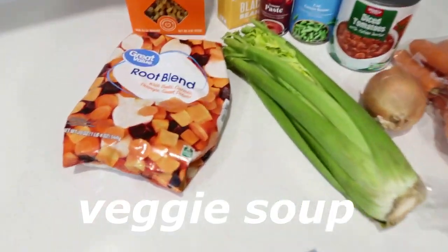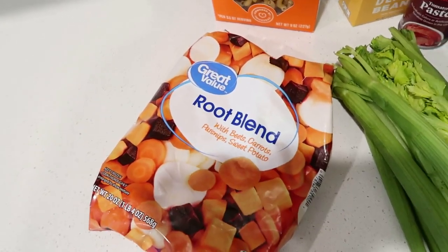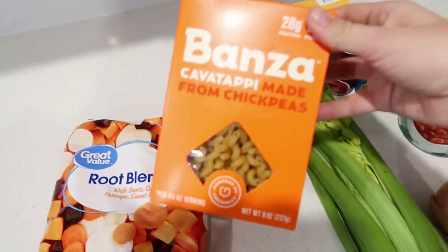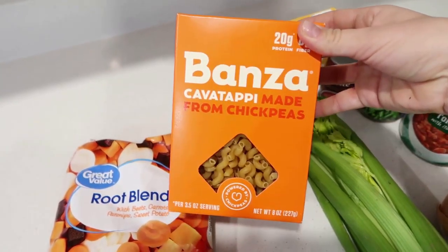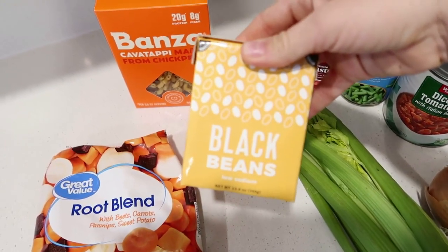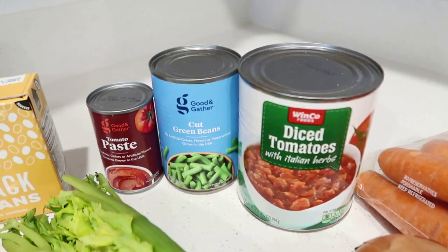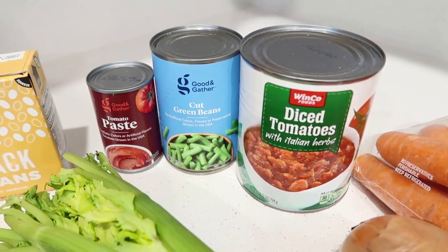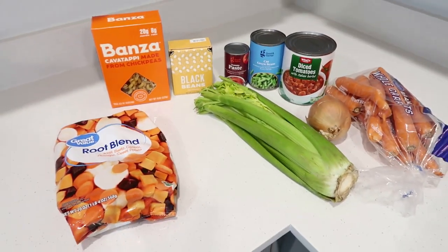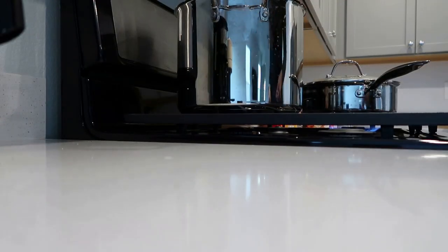This third recipe is a vegetable pasta soup, and it was actually inspired by a root blend vegetable bag that I found at Walmart. It's beets, carrots, parsnips, and sweet potatoes. You could substitute all of those without having to do a frozen bag, but I think that frozen root blend would actually go perfect with the last recipe I'll share. So I just grabbed some beans from my cupboard, some tomatoes, tomato paste, green beans, carrots, onion, and celery, and threw this together. I actually made three out of four of these soups on the same day so we could enjoy them throughout the week.